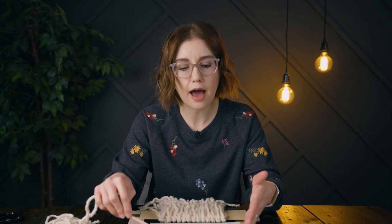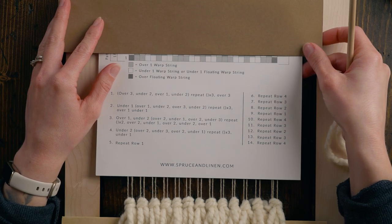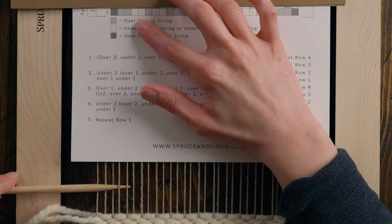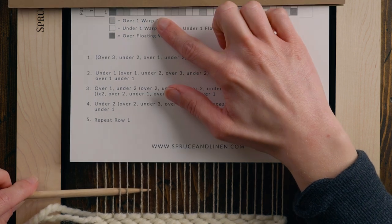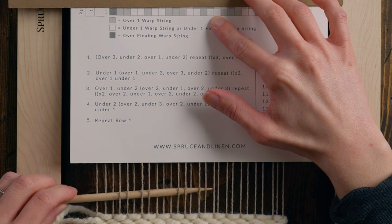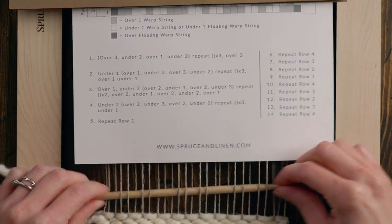I've added what I call a floating warp — an additional warp string on each side so the pattern doesn't get disrupted by the edge strings, but they act the same way as the pattern. Starting with three over, then under two, over one, under two, over three, under two, over one, under two, over three, under two, over one, under two, over three.